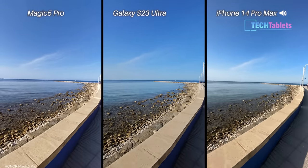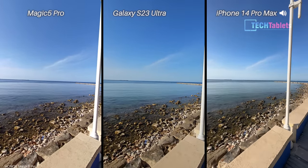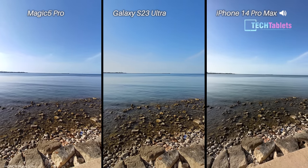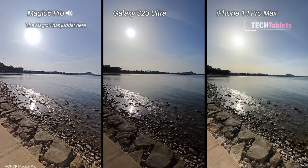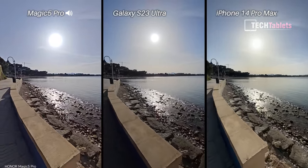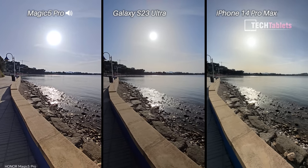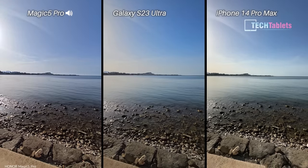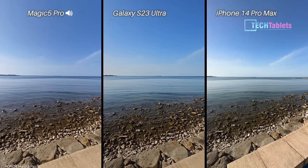Just a short jog now to test out that stabilization. When I pan around there should be no judder coming through. I've noticed with other phones — for example the Oppo Find X6 Pro that I recently did a camera comparison on — a lot of judder when you pan in these kinds of conditions where exposure changes quite a bit. Hopefully no judder here, and it doesn't seem to be any with the Samsung or the iPhone at least.